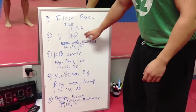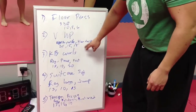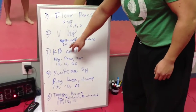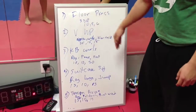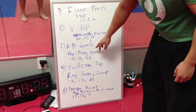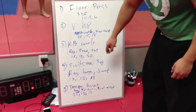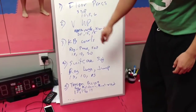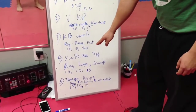The second one was V-ups. We did narrow, wide, and then lemon squeeze or knee tuck. We did reps of 20, 15, 15. In between those, you do 50 jump ropes. Number three was kettlebell curls. We did regular, pause, and then fast — 15, 10, 20 reps. Do your jump ropes in between.